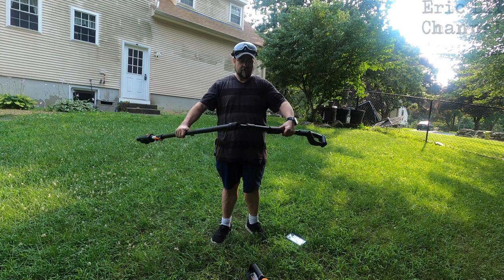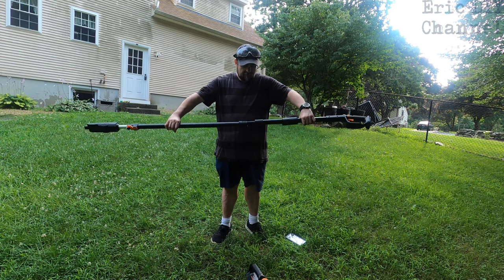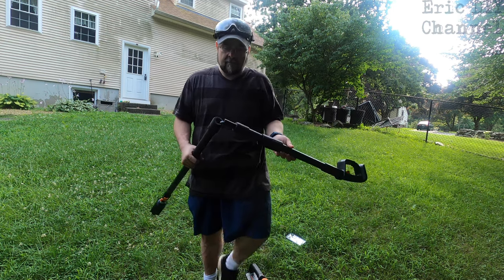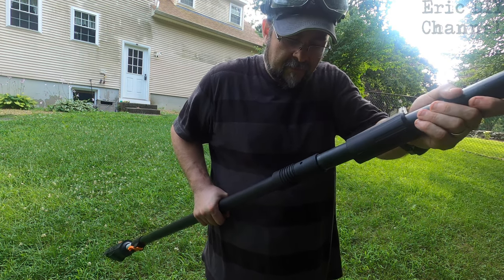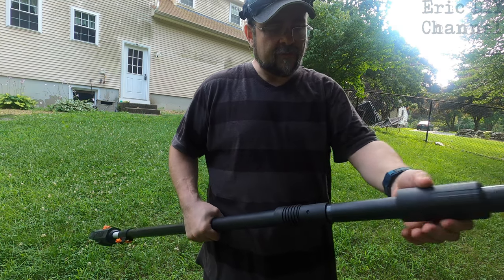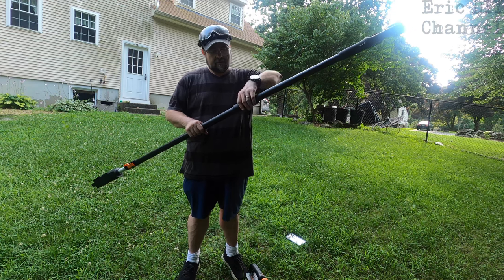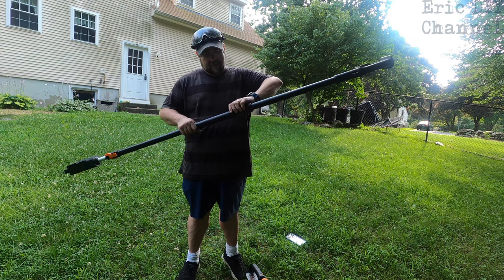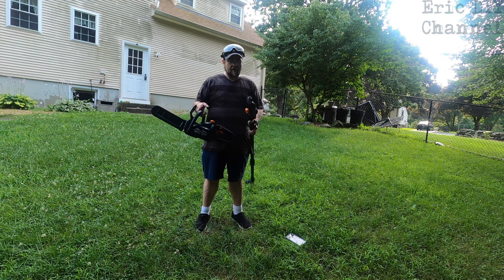First thing you want to do is connect the pole. There is an electrical wire right there — you do not want to pull on that. It basically fits right on there; in the middle there is a groove that has to align. Once it's together, this part slides down, then you turn it and it screws down to lock it in securely.